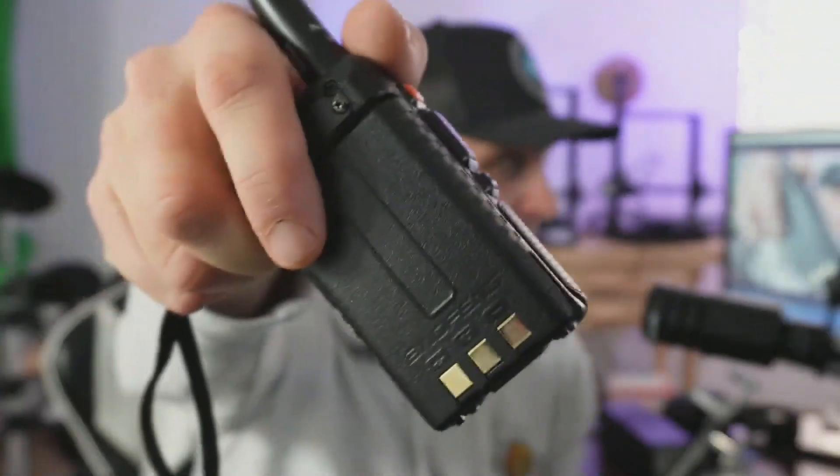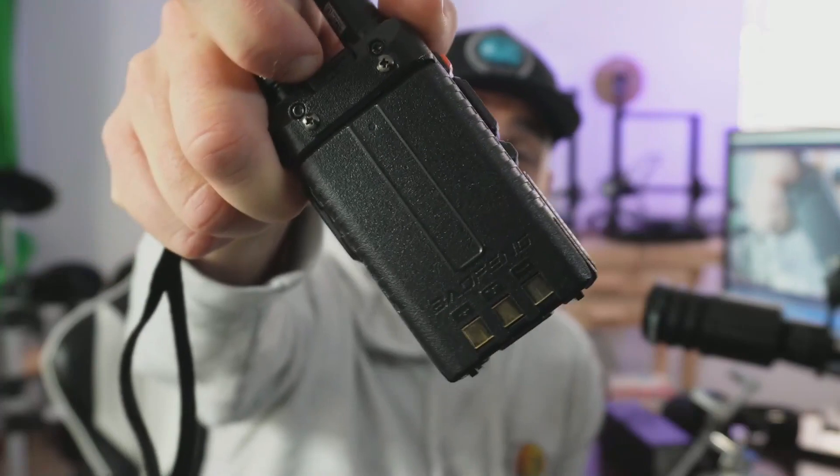On the back of the radio, we have a 1800 milliamp hour battery. I've tested the model BL5 Baofeng battery in the past and it has tested close to 1800 milliamp hours, so I don't think there's a reason to test that again today.